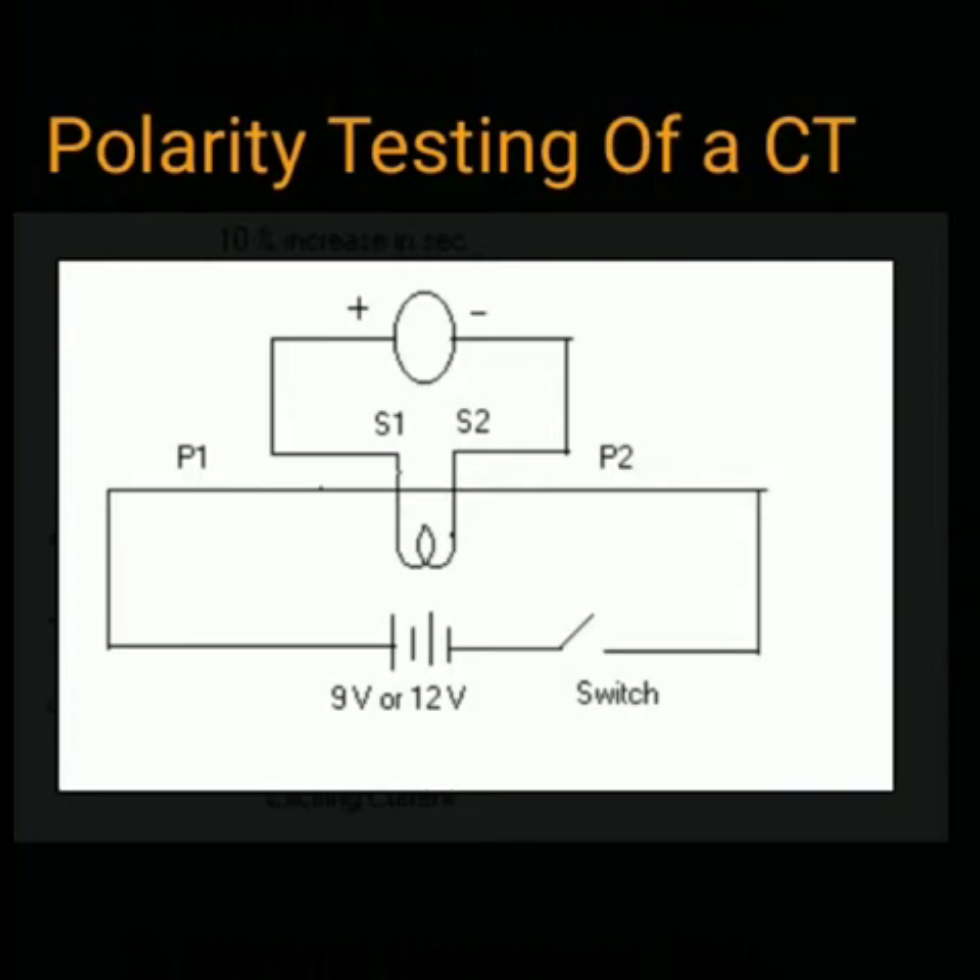P1 and P2 are connected to a DC source through a switch, and S1 and S2 are connected to a galvanometer. When a small DC voltage is applied to P1 and P2 through a switch, a small current flows through P1 and P2, which will induce some EMF in the secondary — that is, between S1 and S2. Depending on the polarity of the induced EMF, the galvanometer shows the deflection. This is how we can test the polarity of a current transformer.